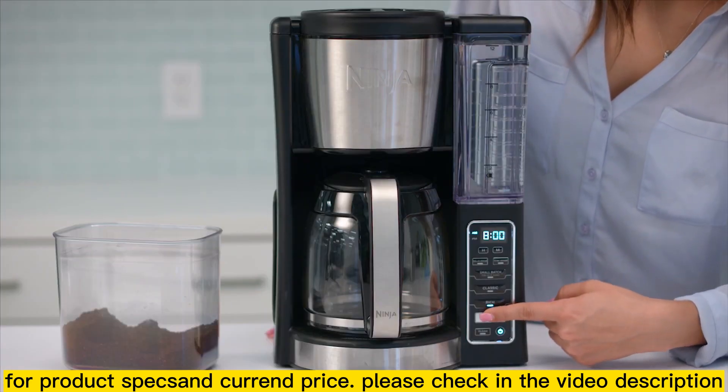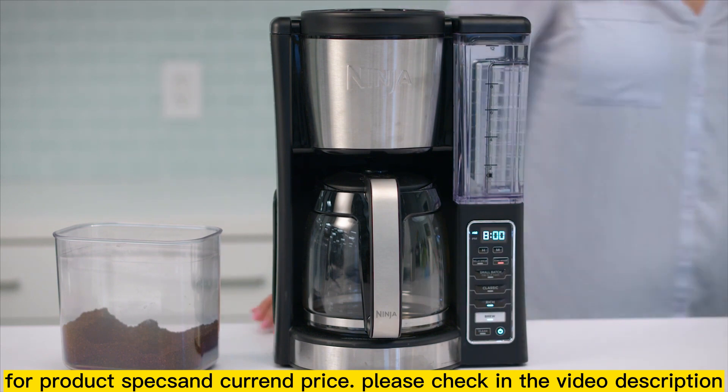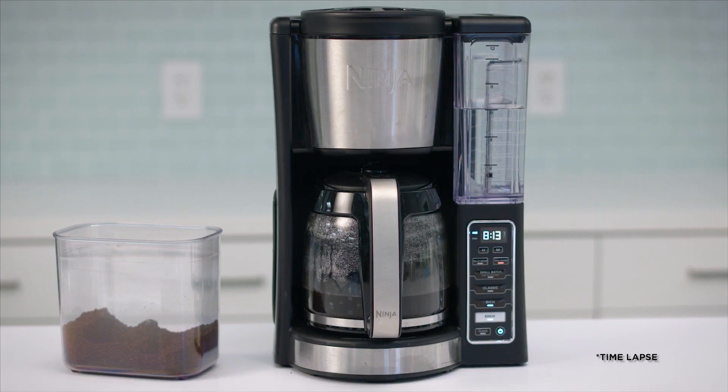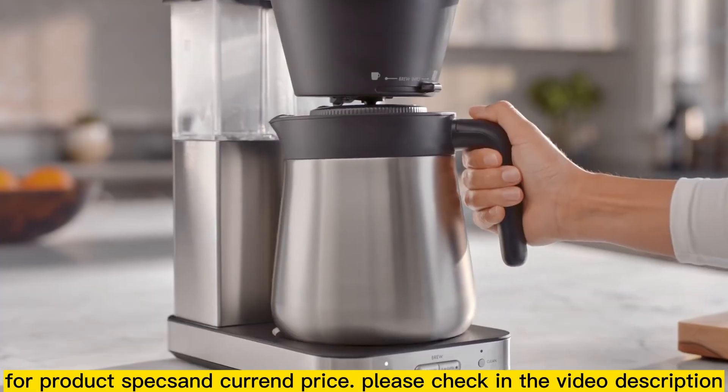Make sure the carafe is in place, then press brew. With custom brew technology, each brew is hot, flavorful and never bitter, no matter the brew style. Coffee is part of your daily ritual. And making it better is part of ours.